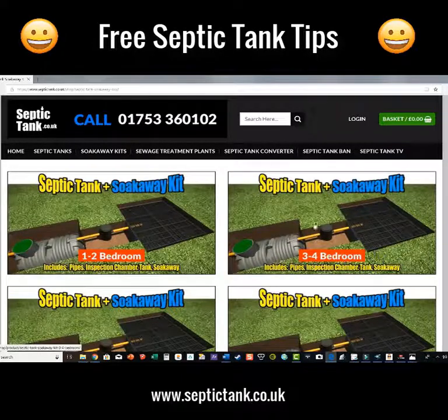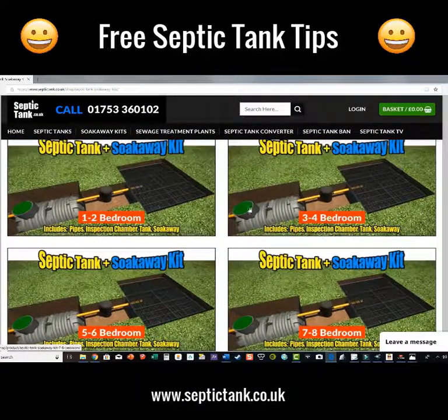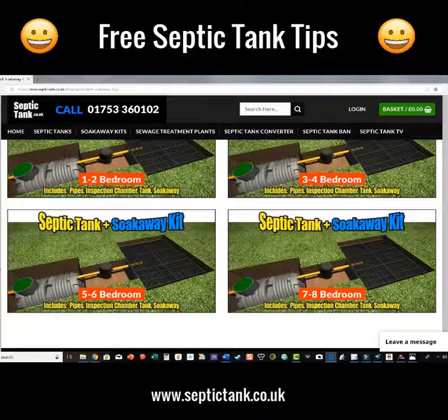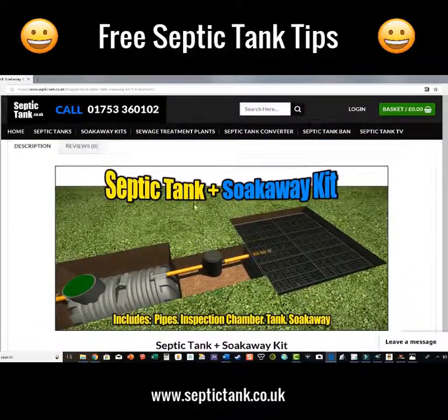Voila — look at that! Because I've been doing this for 20 years, I've actually worked out the size of the septic tank and the soak away needed for the number of bedrooms your property has got. So we've got one to two bedrooms, three to four — and we're looking at five to six bedrooms today. Just click on that image and it'll take you to another page like so.